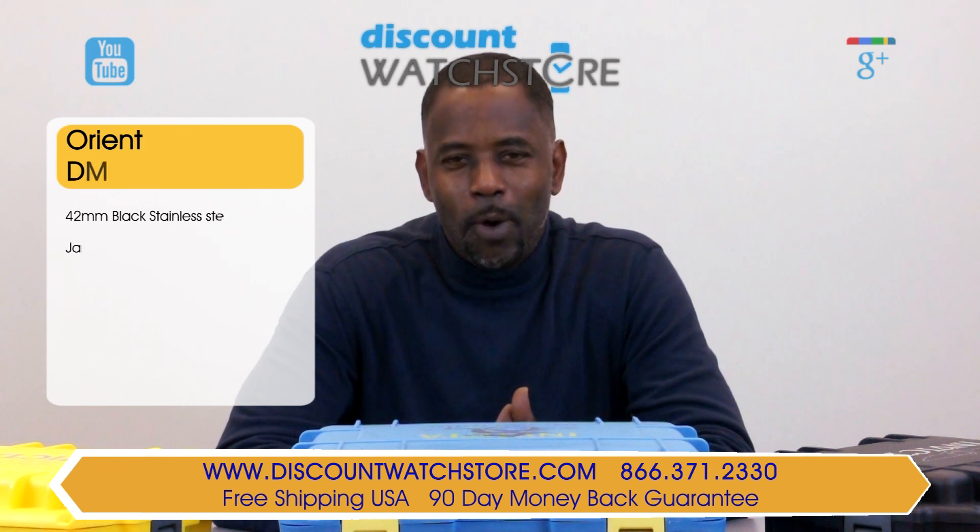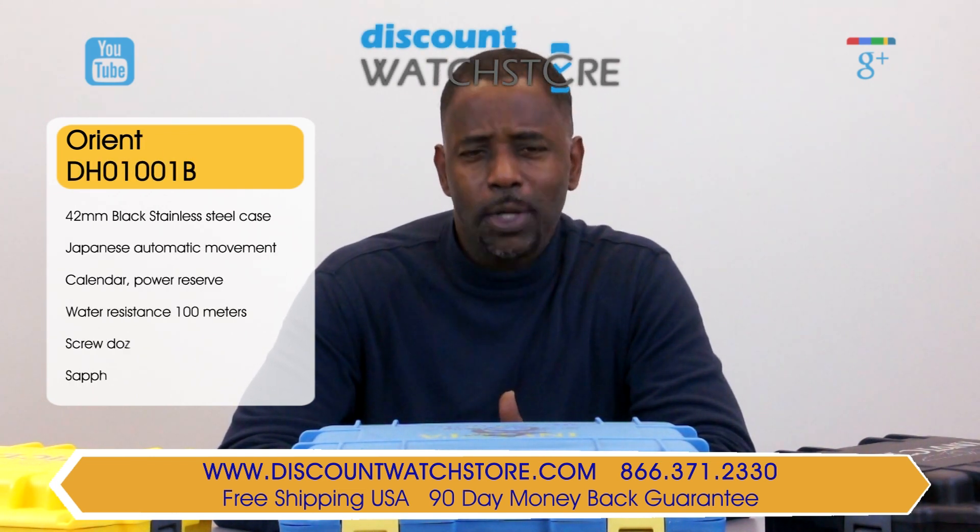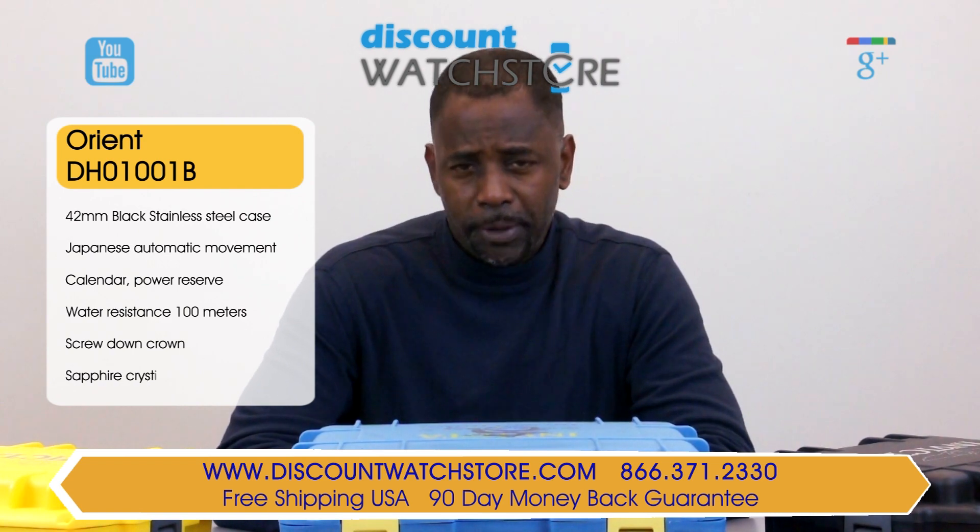Hello everybody, this is Michael from Discount Watch Store. Today I'm going to show you the Orient DH01001B from their Voyager collection.